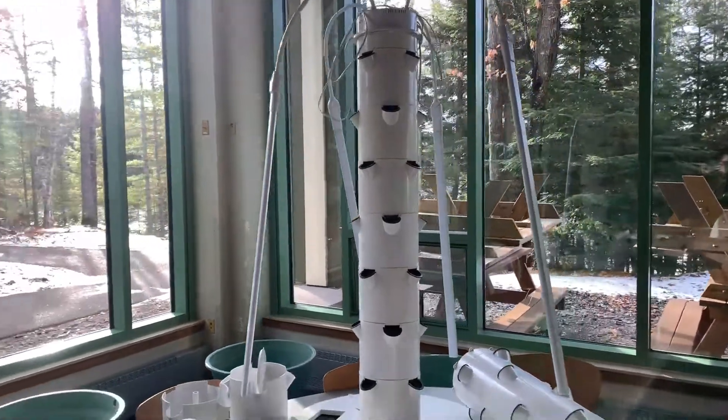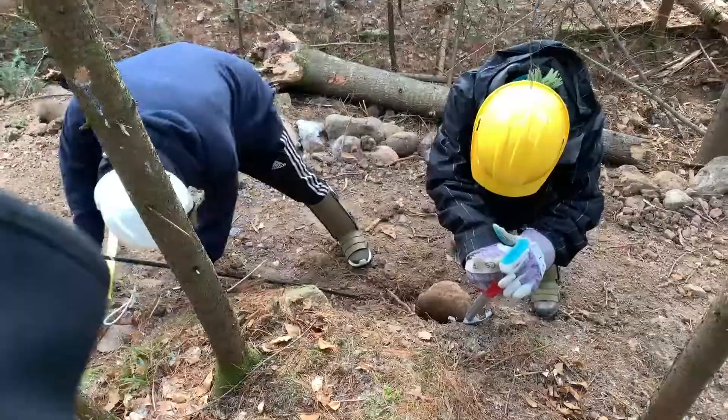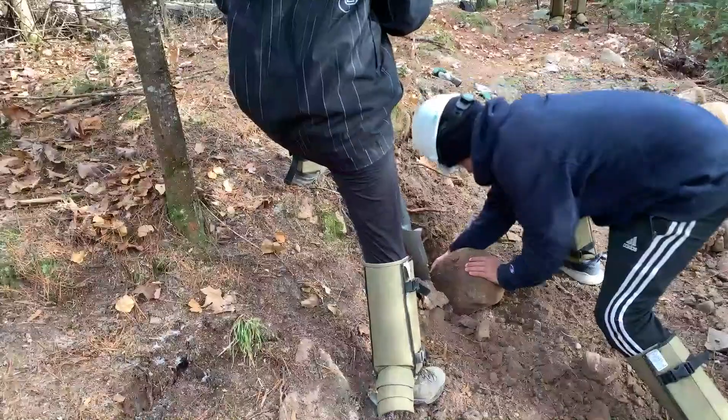We're using rock wool and clay beads to plant herbs in a tower. We are using the root assassin to help wedge this rock out of the ground.